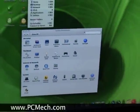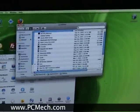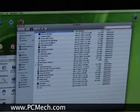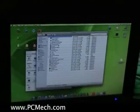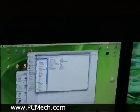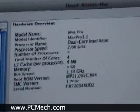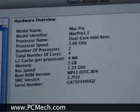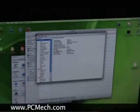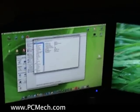Let me go to utilities. Activity monitor, system profiler — let's see what this does. Five gigabyte — I see it! Let me zoom in on that. Dual core Xeon 2.66, two processors, five gigs. So this is the odd RAM number. I've never had a five gigabyte machine, but there it is.